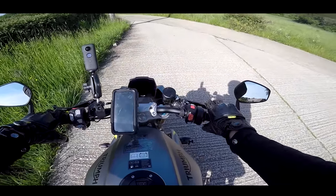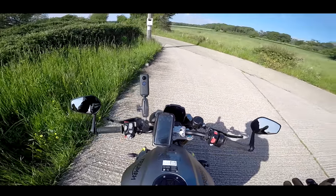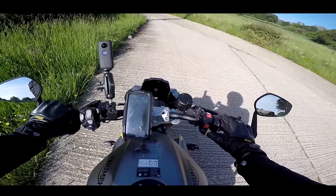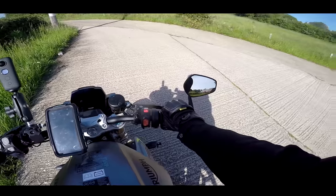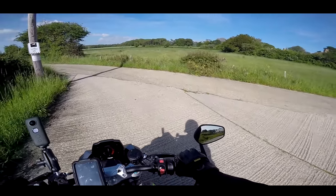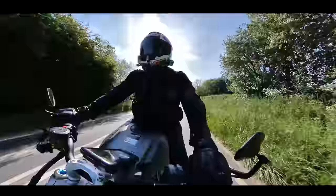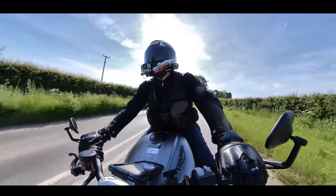So jumping aboard the Triumph, it's the usual Triumph fashion — you have to pull the clutch to start it. I don't know why they insist on that; I do find that a little bit irritating. But never mind that, let's crack on. I've been super, super excited about riding this bike.